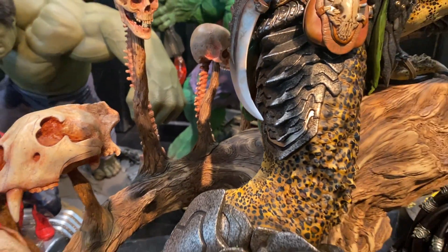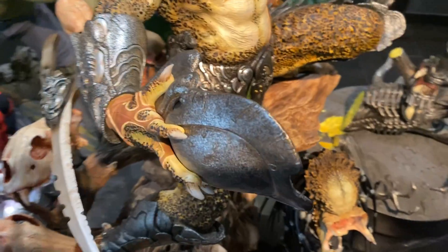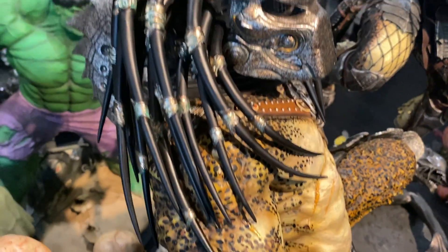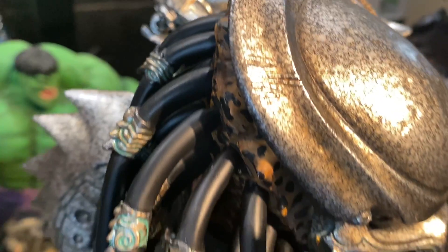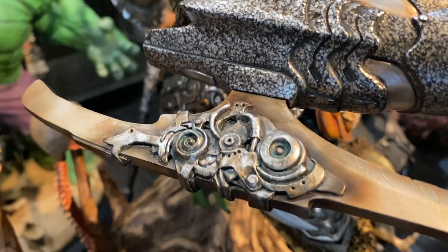Me personally, I am very pleased with this piece. It's heavy, and I think some people that received this piece had issues with the paint, but I'm very pleased with it — that's just my personal opinion. The attention to detail on this piece was done very well, again my personal opinion.